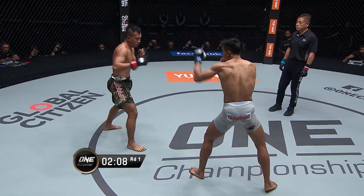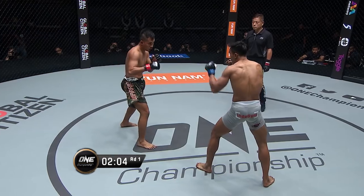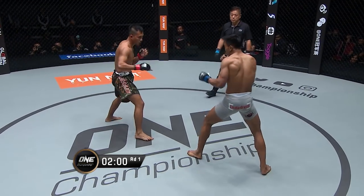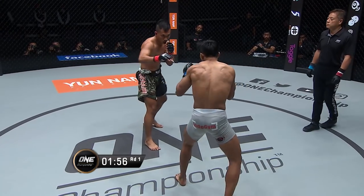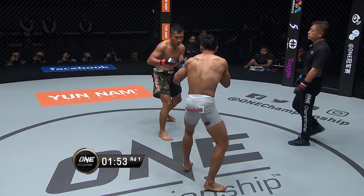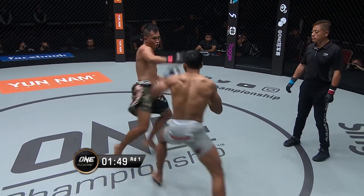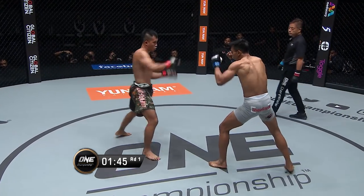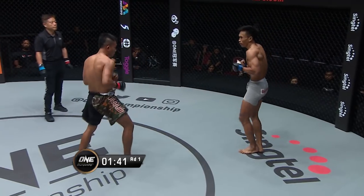Back to the striking now. Southpaw stance of Sonoto, orthodox stance of Rosero, which means Rosero is the lefty at the moment. He's gotta be careful throwing his left kick to the body — that's what Sonoto caught it with the first time he was able to get him to the ground. I'd like to see Rosero open up with a little bit of that jab, create a little bit of distance, not standing in front of him, because once Rosero gets comfortable, Sonoto's gonna slide in for another takedown.